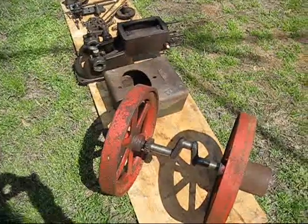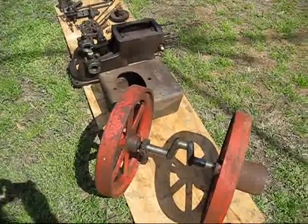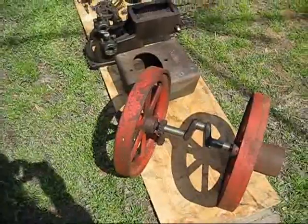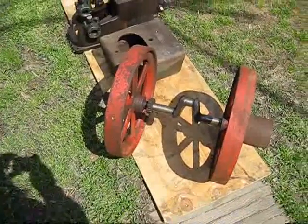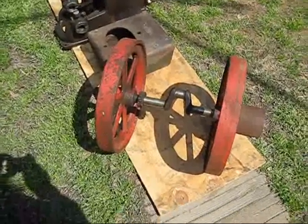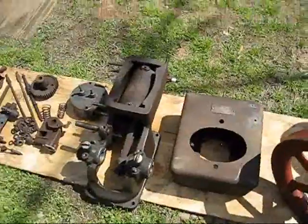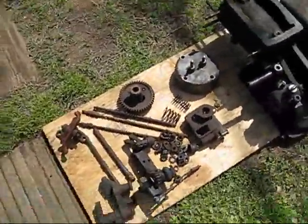This engine right here I traded from Jim Johnson — traded a Cushman Cub bean special for it. This here is an Ottawa and it appears to have the original color paint on it. I traded for it disassembled, as-is, one and a half horsepower, taken apart just like what you see here.